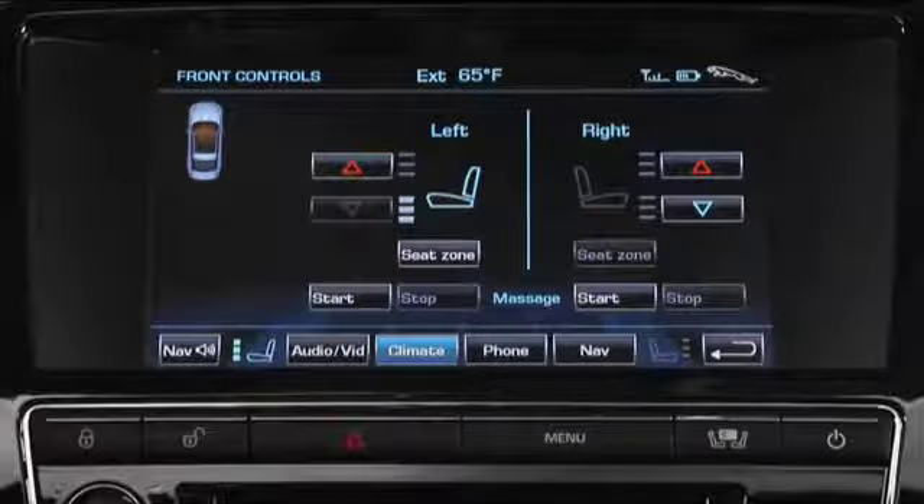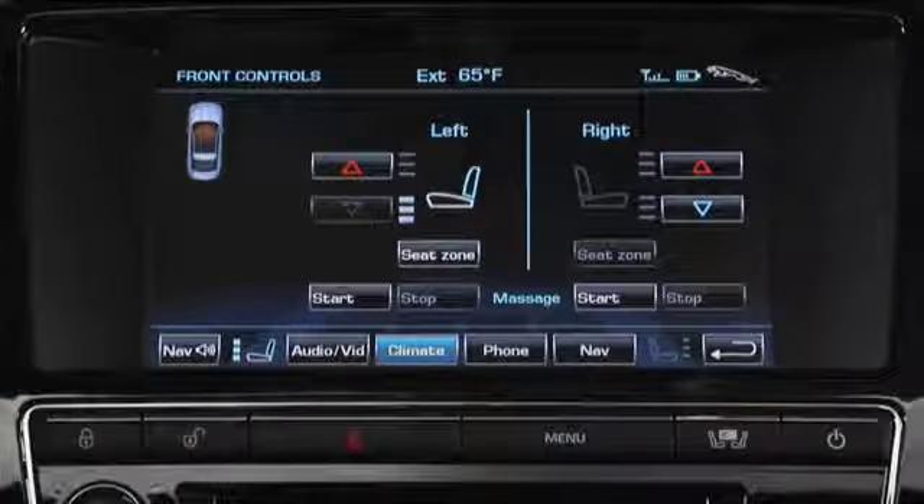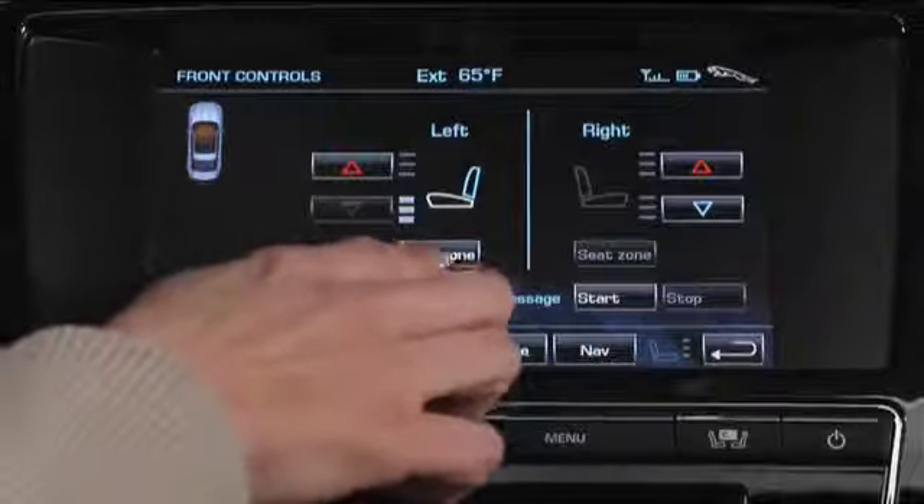To select just the backrest, select seat zone. Only the backrest area of the icon is illuminated. To switch it back, touch the seat zone icon again.